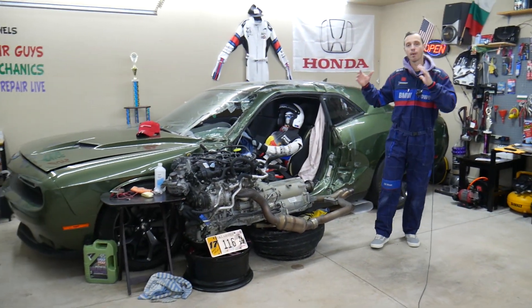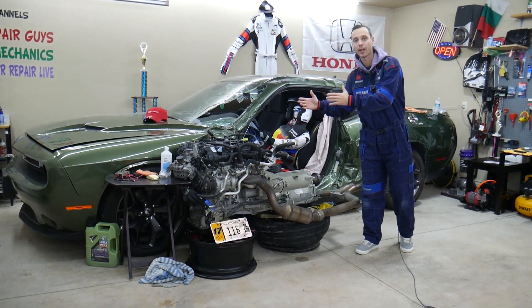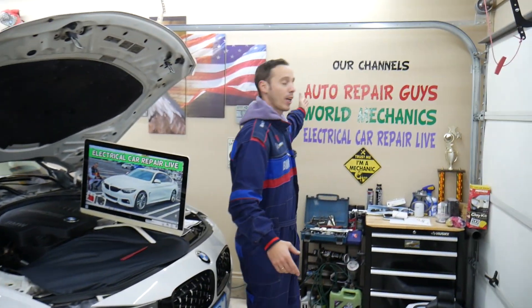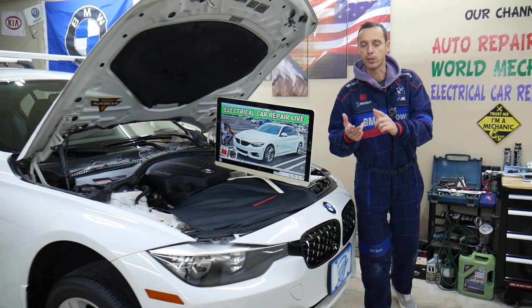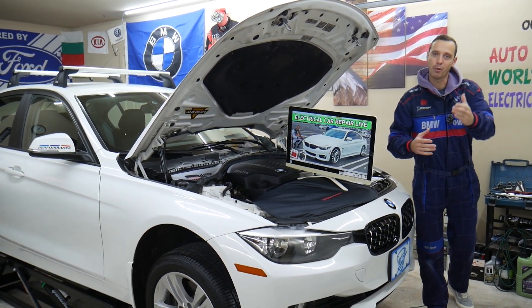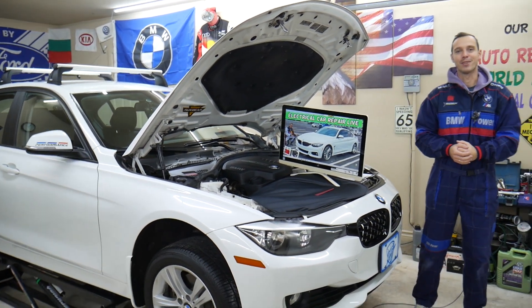Every single car we get here at the garage, we take them completely apart and show you how to fix pretty much anything — from transmissions and engines to bodywork. All that will be on our channel, check it out. We have more than 10,000 free repair videos that can save you thousands of dollars in future repairs. And if you need to buy parts, tools, or fuses for your BMW or any car at a really good price with quick shipping, we'll share the link in the description of the video below.